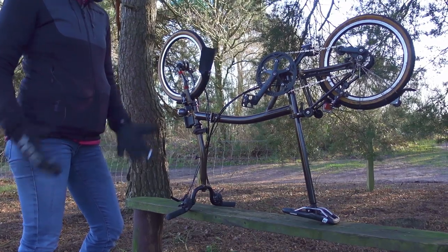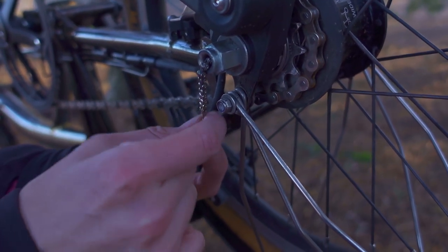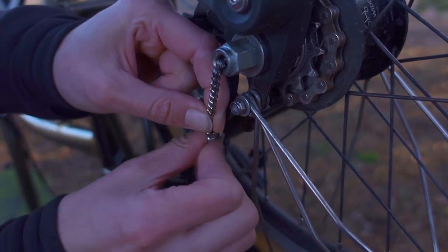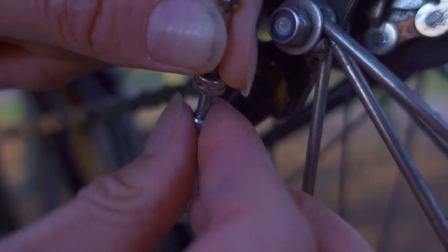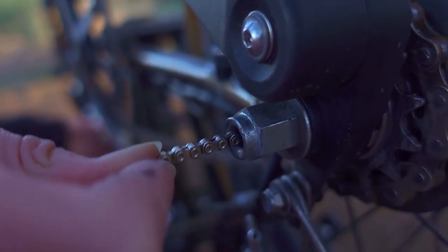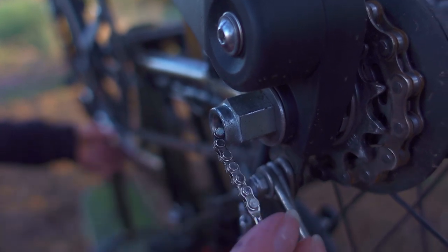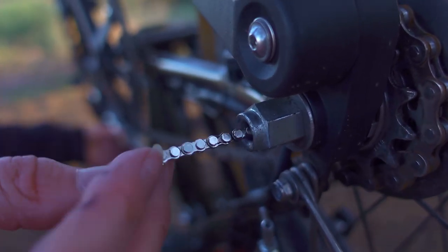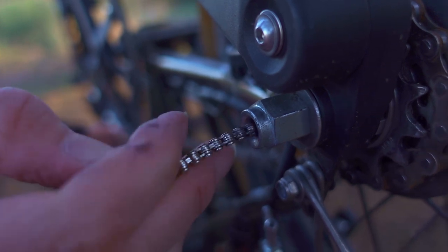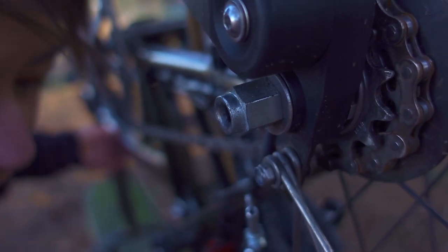One nicely balanced Brompton on a bench. The first thing I'm going to do is remove the gear indicator chain. I'm going to undo the locking nut, then untwist using the knurled bit, then remove the gear indicator chain. If you can't twist it from here, it's easier to move it to the top and rotate it — once it's slightly undone it will untwist really easily. I'll put it to the side for safekeeping.